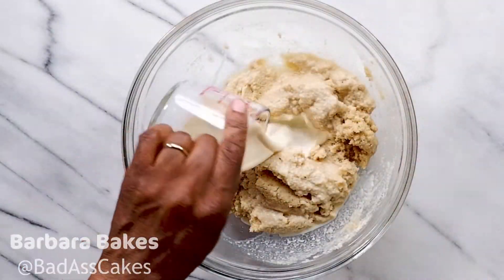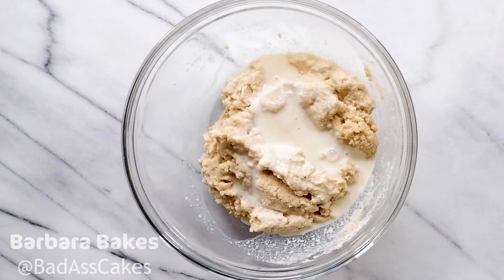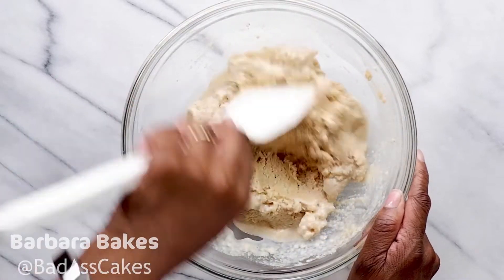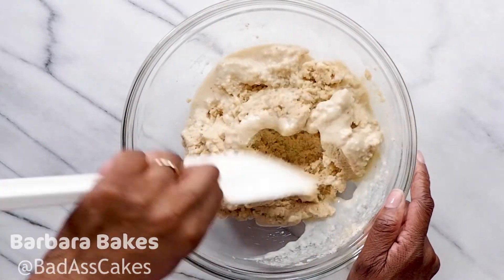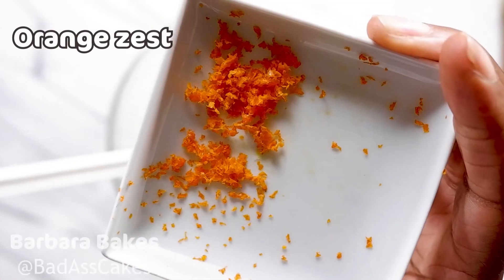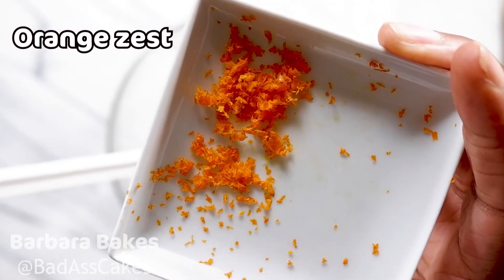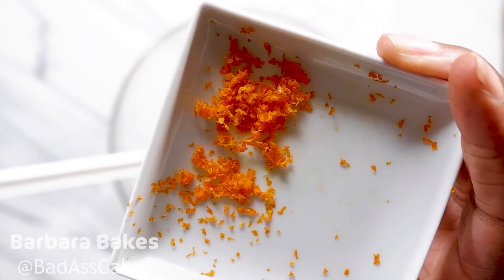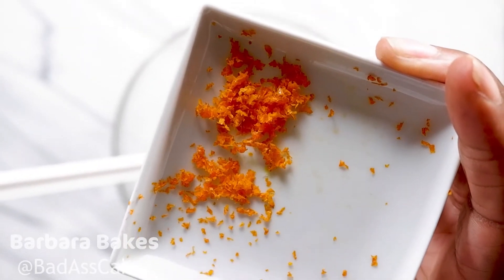If you find that it's too stiff, not a problem. You can add a touch more almond milk and I'll show you the consistency you want. It's a nice easy recipe and you can give it a personal touch. This is something that you can add as well — it's an optional extra just to give your muffins a bit of zing. It's orange zest, and of course you can use lemon zest if you prefer.